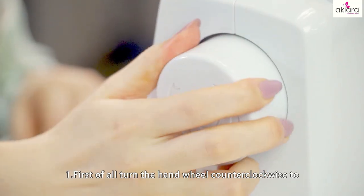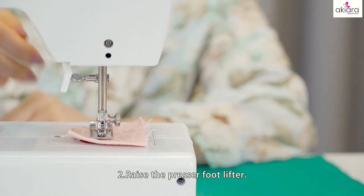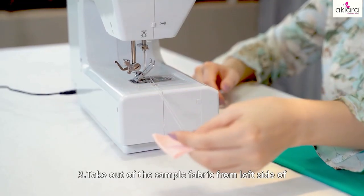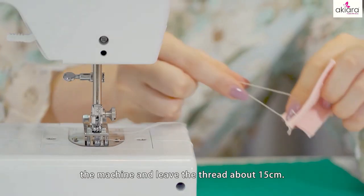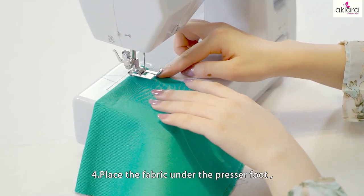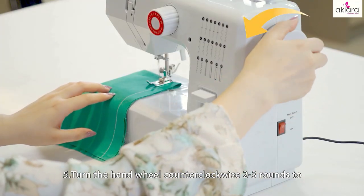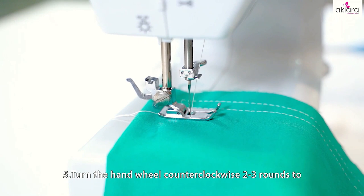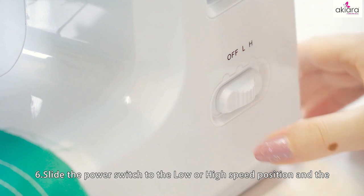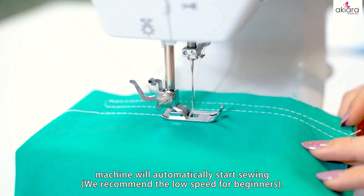1. First of all, turn the hand wheel counterclockwise to raise the needle to its highest position. 2. Raise the presser foot lifter. 3. Take off the sample fabric from the left side of the machine and leave the thread about 15 cm. 4. Place the fabric under the presser foot and lower the presser foot. 5. Turn the hand wheel counterclockwise 2 to 3 rounds to make sure there is no jamming in the stitches. 6. Slide the power switch to the low or high speed position and the machine will automatically start sewing.